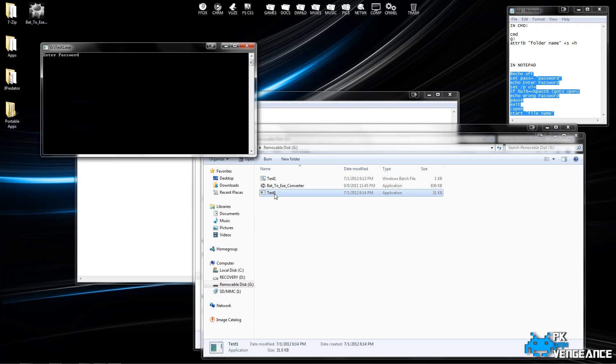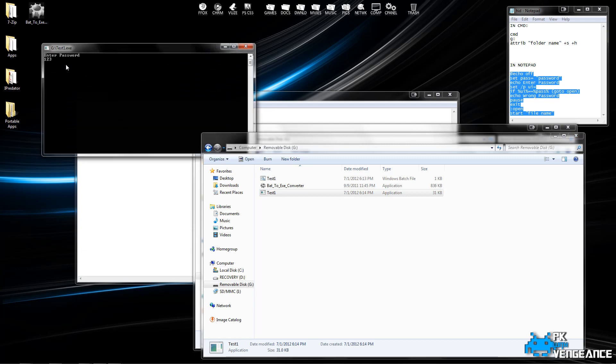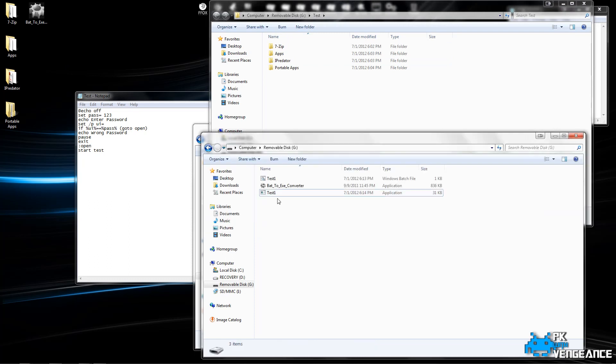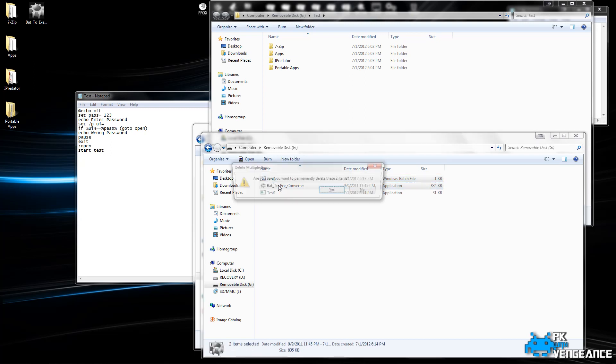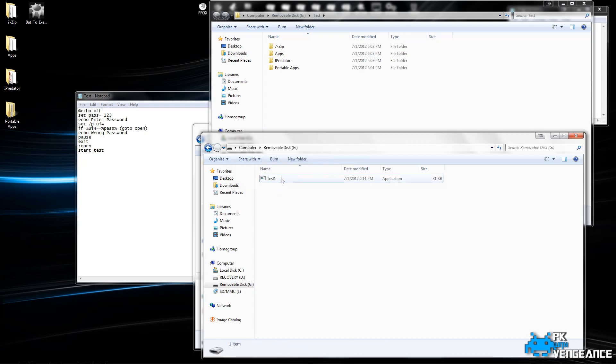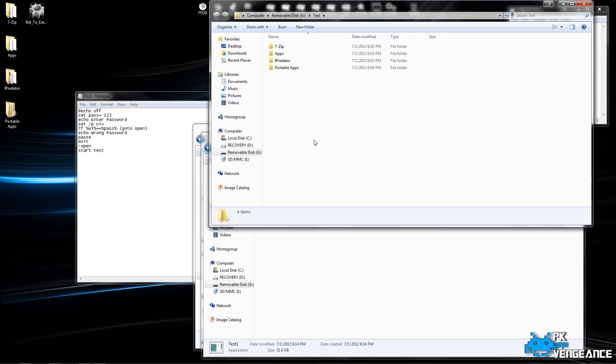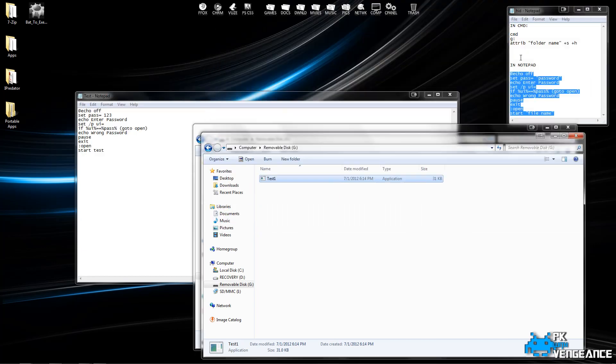When we double click on that, it comes up and you enter your password again, and it will bring you to your files in your removable disk. Then you can delete the original batch file and the batch to .exe converter, and just leave that single application in there. We can double check it again just to make sure — and it opened up and it worked out successfully.